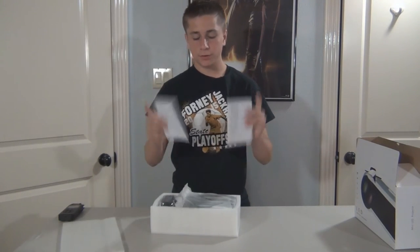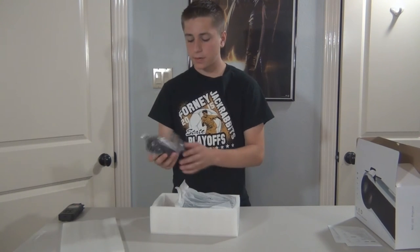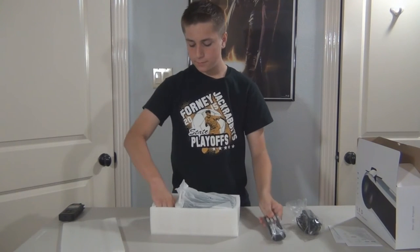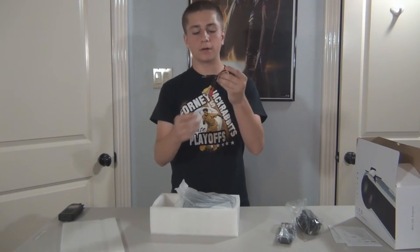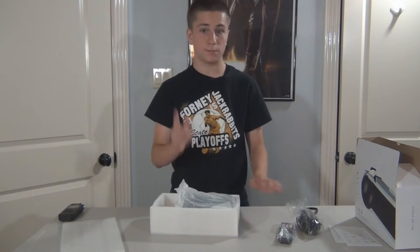On the top we're met with two manuals to help us know how to use this. We've also got a power supply, a remote, and an audio-video cable which plugs into a 3.5mm headphone jack, which is pretty cool.